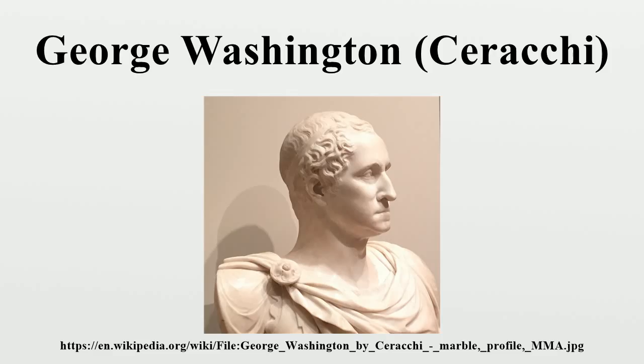Serocchi portrayed Washington in the style of a Roman emperor, with short wavy hair, wearing a toga, which is pinned by a rosette brooch. The original work is inscribed on the back in Latin: CERACCHI FACIEBAT PHILADELPHIAE, 1795.